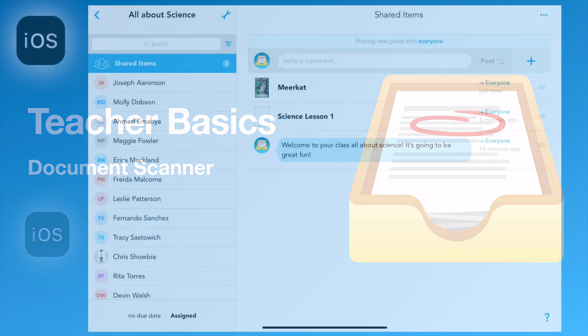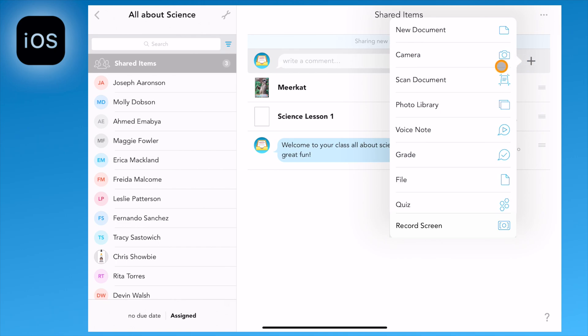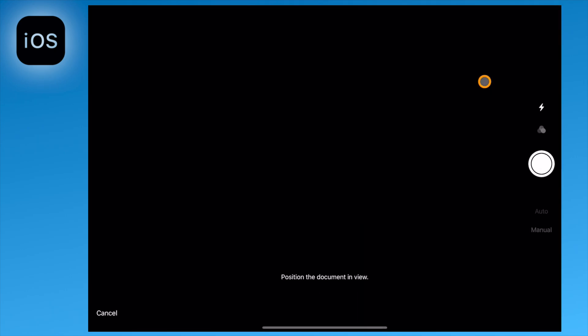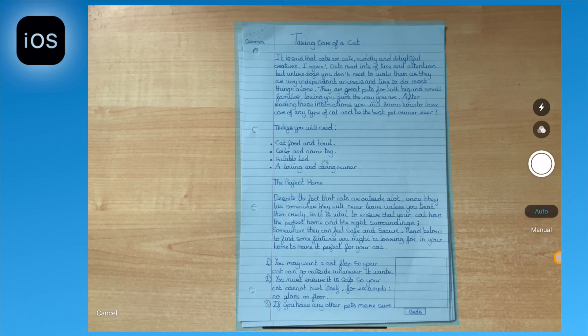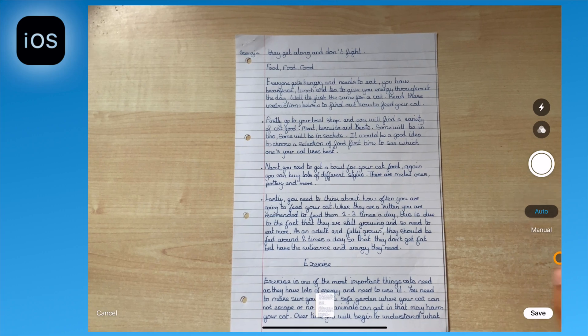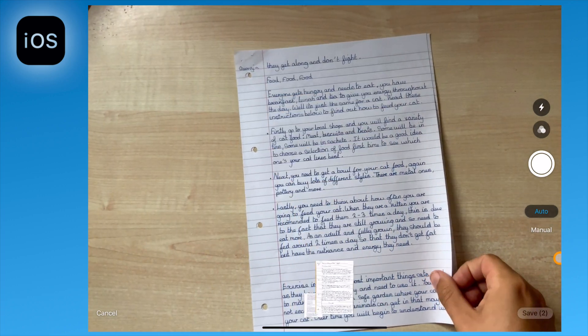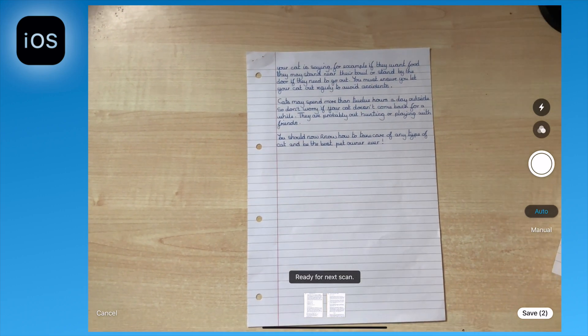Sometimes you may want to upload written work or documents of multiple pages. Navigating to the plus icon and selecting scan document will bring up the following view. In this view, with auto selected, documents will be continuously scanned and automatically cropped. This works especially well when the device is held still.